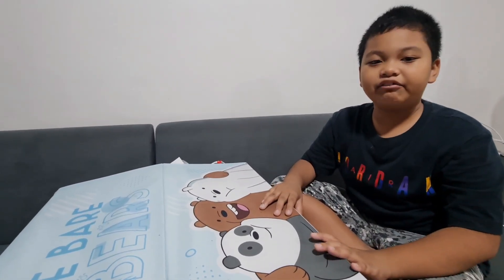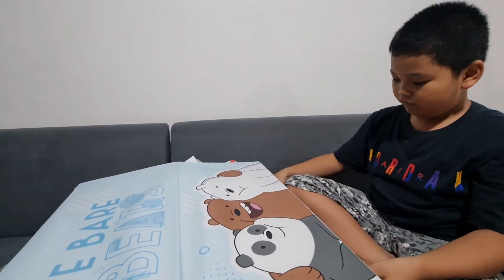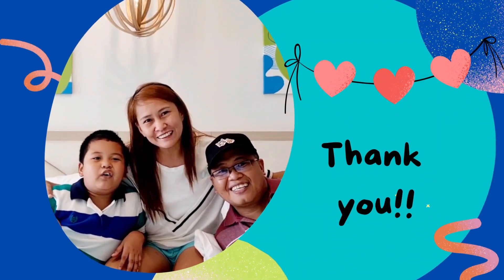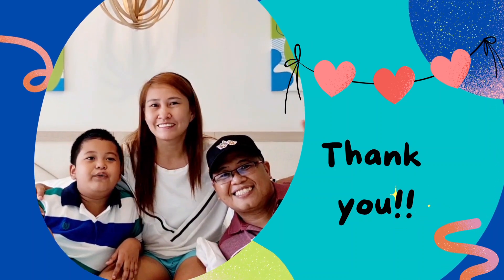Thank you to all the friends who gave gifts to me. Bye bye! Bye bye bye everybody, hope you have a great day watching this video. Bye bye bye!